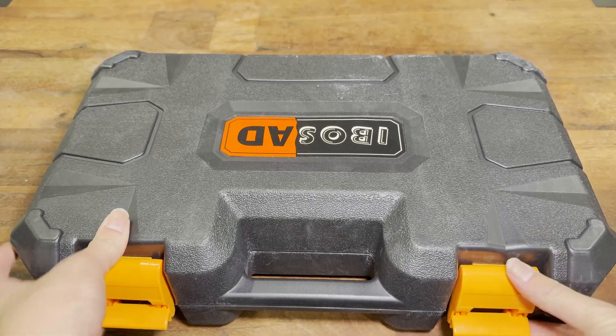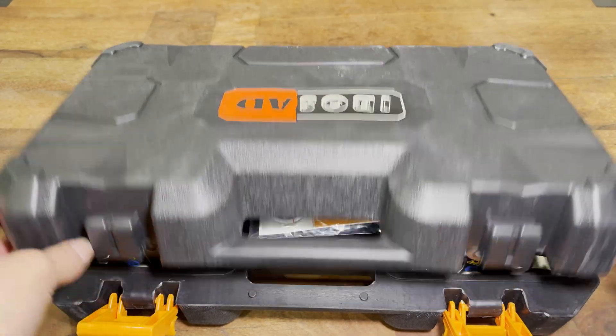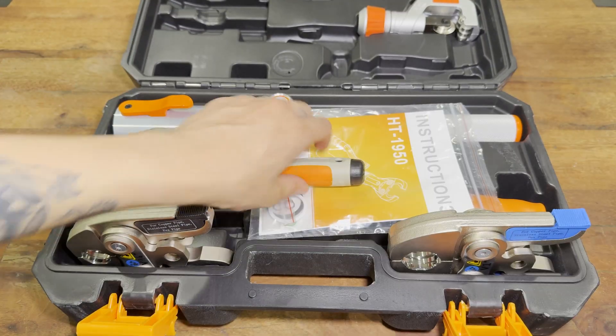Hi everyone, this right here is the IboSAD HT-1950 Hydraulic Copper Press Tool. Is it any good? Let's check it out.